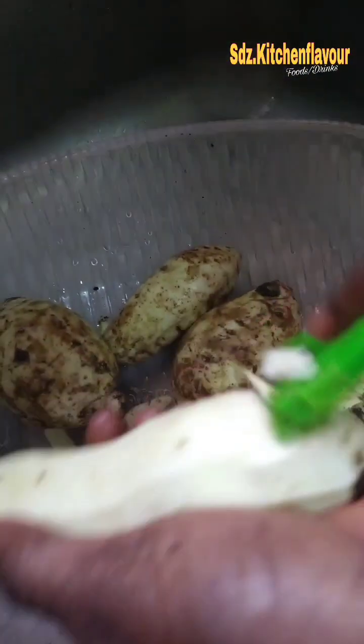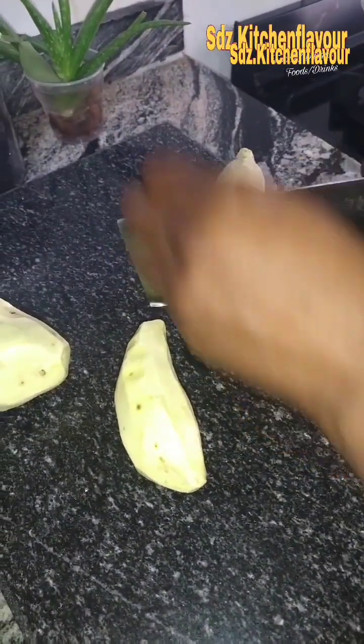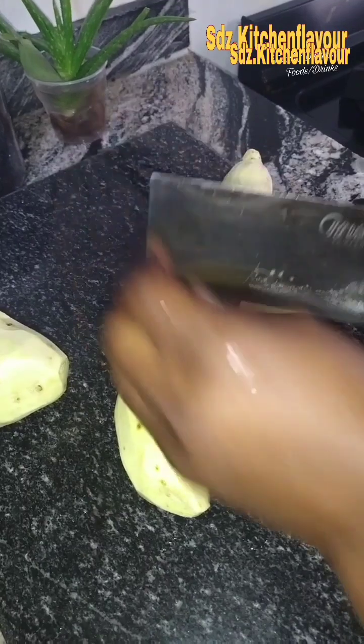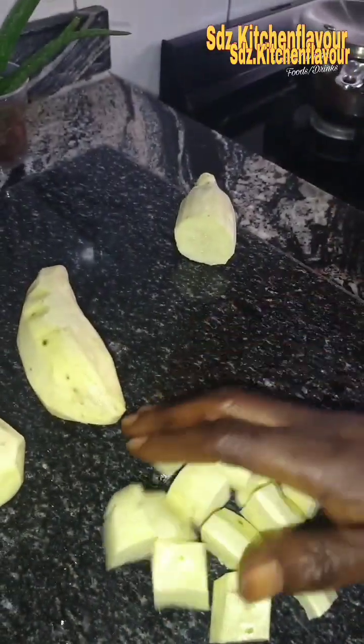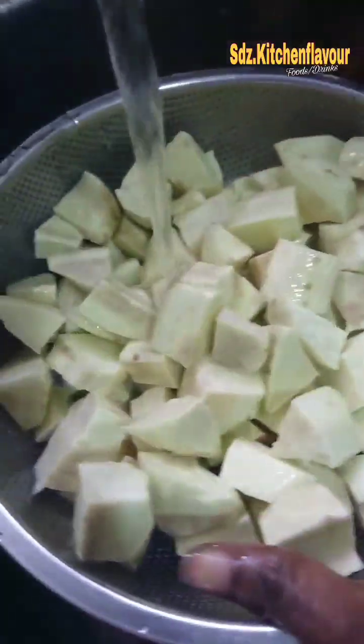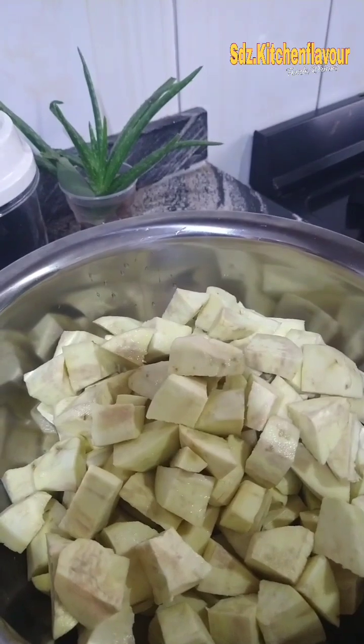After peeling it, I cut them into cubes so that in the oven every part of the potato can bake thoroughly. I wash them after cutting.